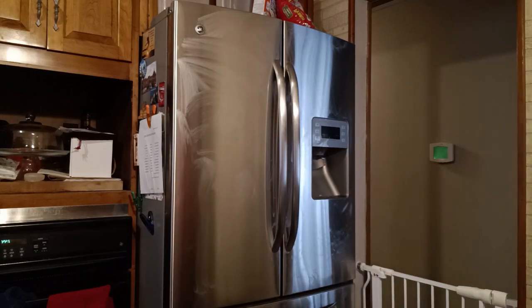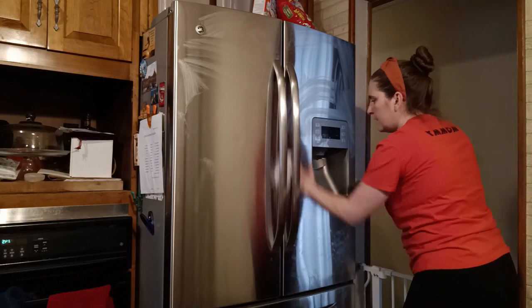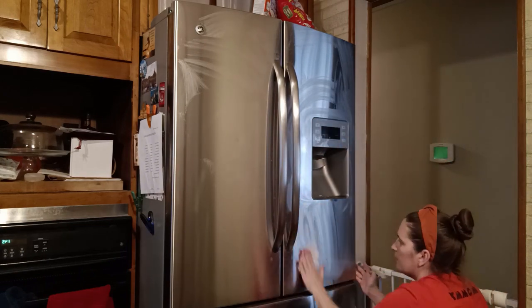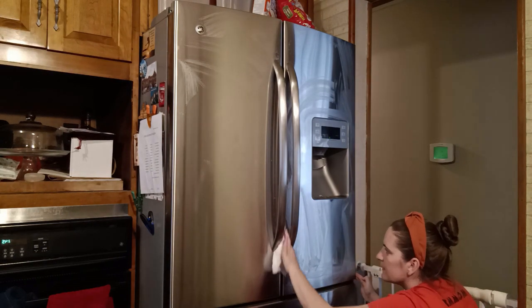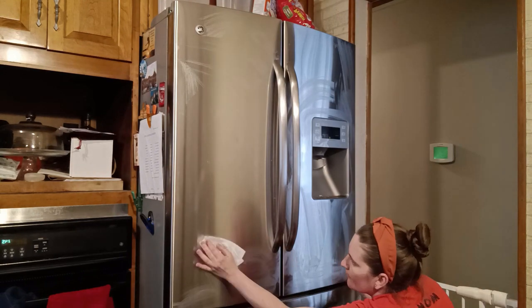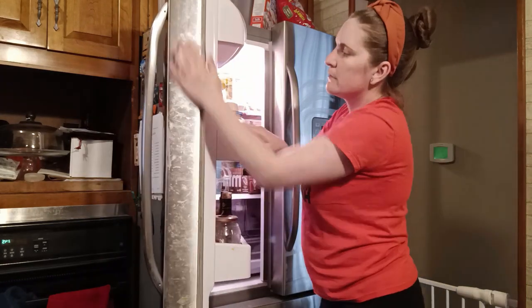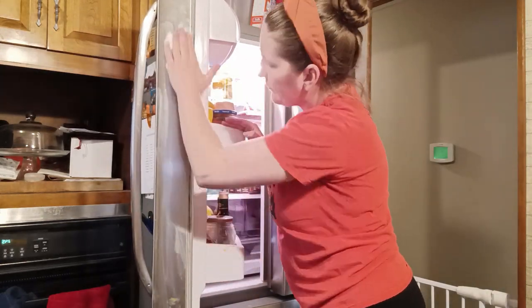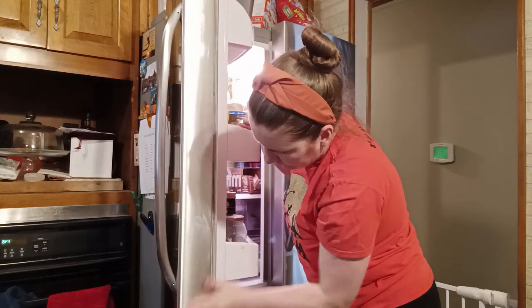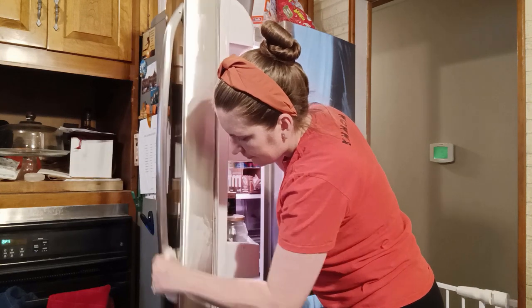Jumping right in here, cleaning the outside of the refrigerator. I'm using the Wyman's Stainless Steel Wipes. They are fantastic. I have tried a few different stainless steel cleaners over time, and these ones just work really well. I don't have to pre-clean and then use them just to polish — I've had that experience with other products. These both clean and polish. Once you wipe it down, it leaves a sudsy look on the front at first, but as it dries it turns to more of a water consistency, so I just go over it with a clean towel, wipe away the extra streaks, and it brightens right up. As you'll see at the end of the video, it's all bright and shiny.